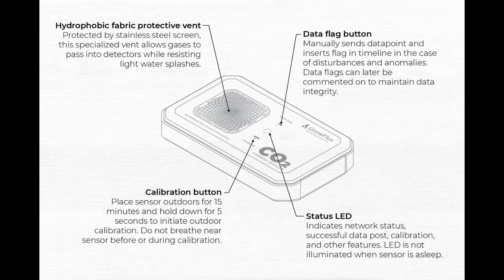Let's really dive into the exterior of the GrowFlux CO2 microclimate sensor. Taking an up-close personal look at this device, the microclimate sensor features a hydrophobic fabric vent, which is protected by a stainless steel screen. This specialized vent allows the gases to pass into the detectors while resisting light water splashes. It also includes NDIR sensing technology at its heart to monitor a CO2 range of 0–10,000 ppm.